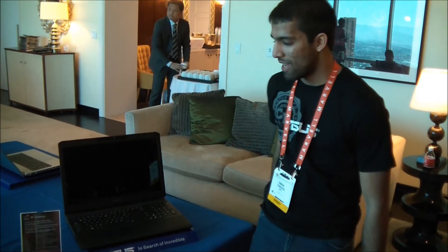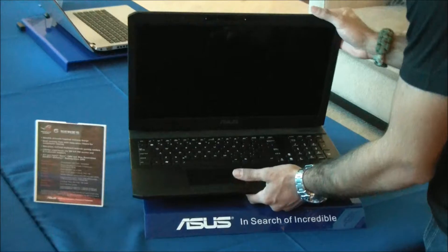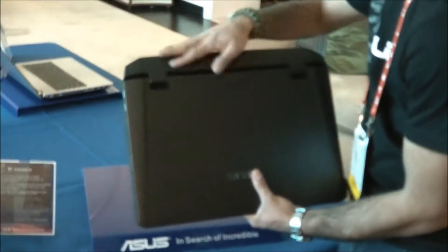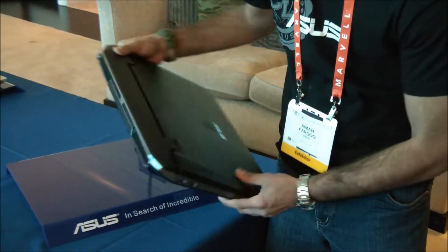Hey, this is Eamon from ASUS Campus Life. I'm here at CES 2012 and we're going to take a look at the new G-Series notebook. It's a really cool, very interesting design on this machine. It's actually inspired by a stealth aircraft. With all these edges, you're not going to be detected by radar. It's got these exhaust ports on the back. Looks very, very high-tech.